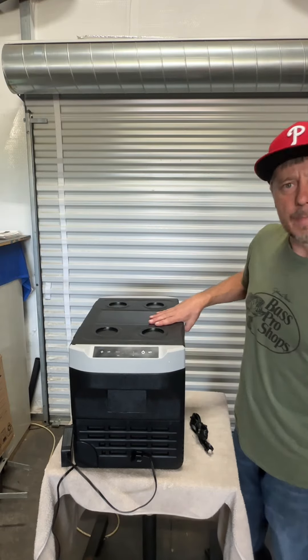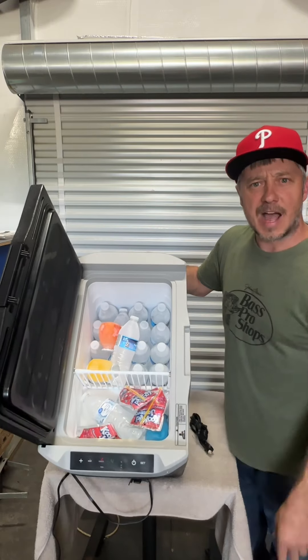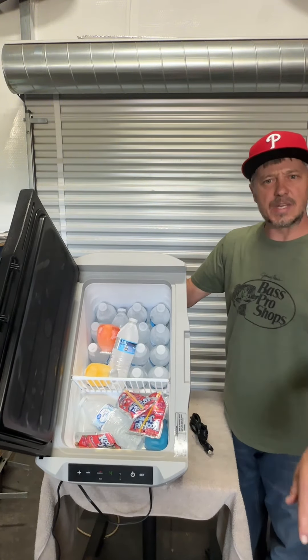It's a money saver — if the power goes out, or you buy a bunch of ice just for it to melt and end up with soggy sandwiches, you don't have to do that anymore. Hit the link down below to find out more details on it. You will not be disappointed.